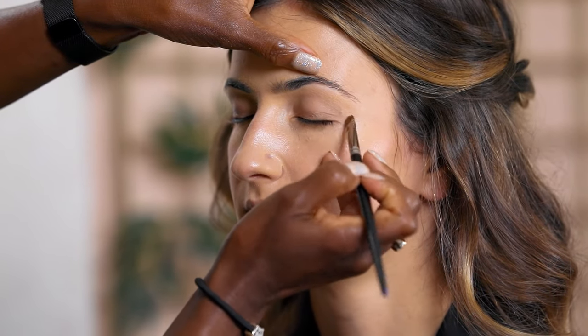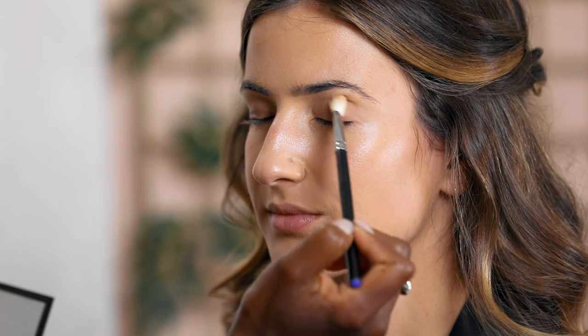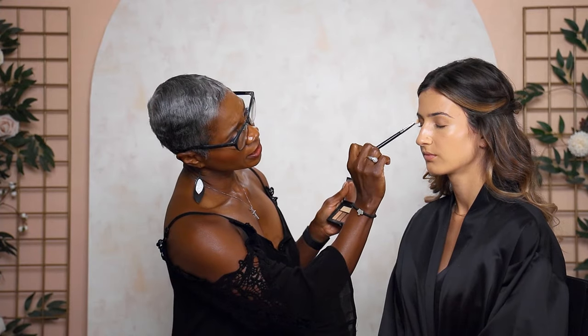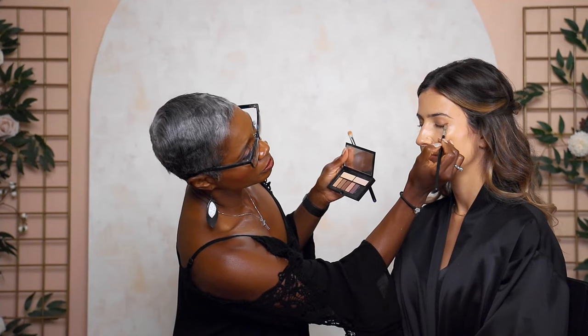Now we've primed the eye. We're going to cut a crease for eyeshadow. For this bride, we're doing a soft smoky eye — radiant and beautiful, not dramatic. I'm going with a light bone color all over the lid, starting the crease to give definition between the brow highlight and the eyelid. I'll start light and then darken to give the eye depth, with the next color going right at the lash line, keeping it really soft.